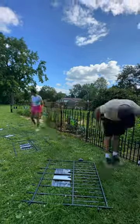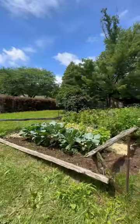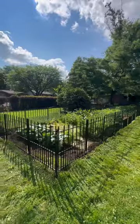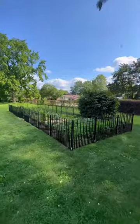It has a rust-resistant finish on it to prevent any wear. Dig free fences — they're a great option for gardeners, dog owners, or literally anyone who wants a fence without the commitment or effort of digging.